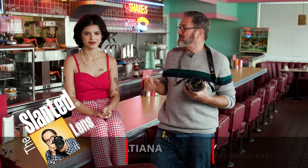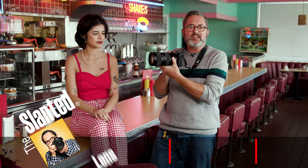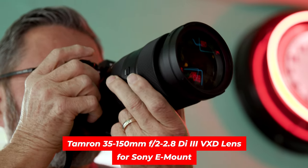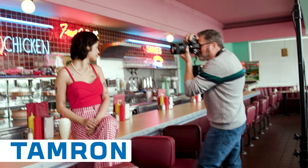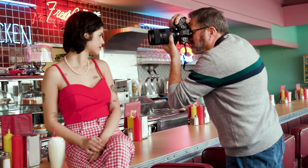Hi, this is JP Morgan. Today on Slanted Lens, I've got Tatiana here with me. We're gonna take a look at a very unique lens from Tamron — it's a 35 to 150 millimeter, f/2-2.8 lens. Tamron's doing very different things. This is a lens that fits right in the middle of that Trinity — 24-70, 70-200 — but gives you a ton of options and is very fast. We're gonna take it out, shoot, and see exactly what it does. Unique application. Let's just see how it works when we shoot.